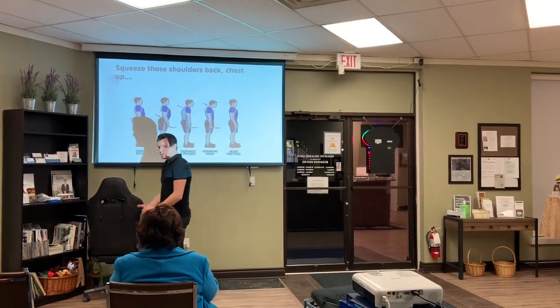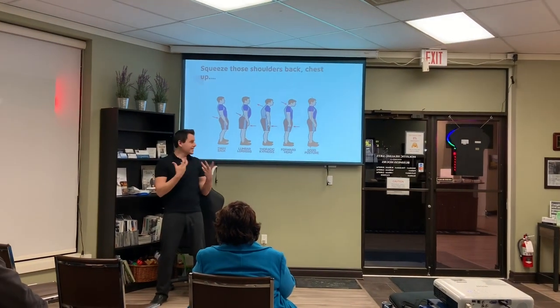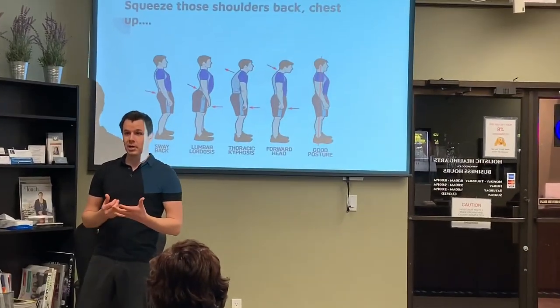Hey everybody, and welcome. My name is Sean House. I'm the manual osteopath here at the List of Healing Arts. Today I'm going to talk to you about a bunch of things, but one thing we're going to talk about first is posture and how important it is to have good posture.